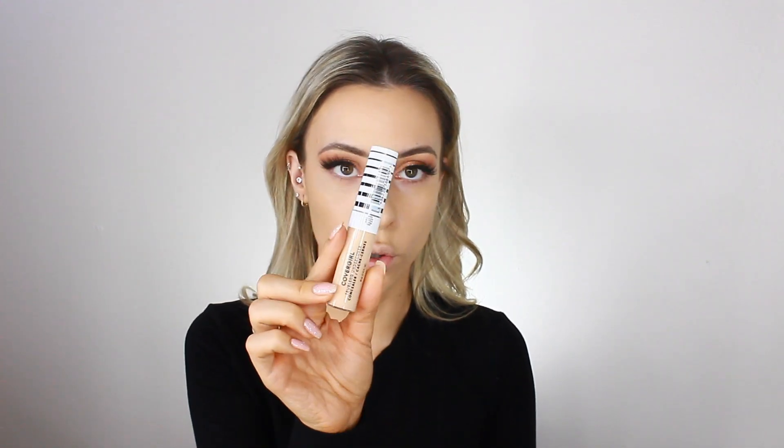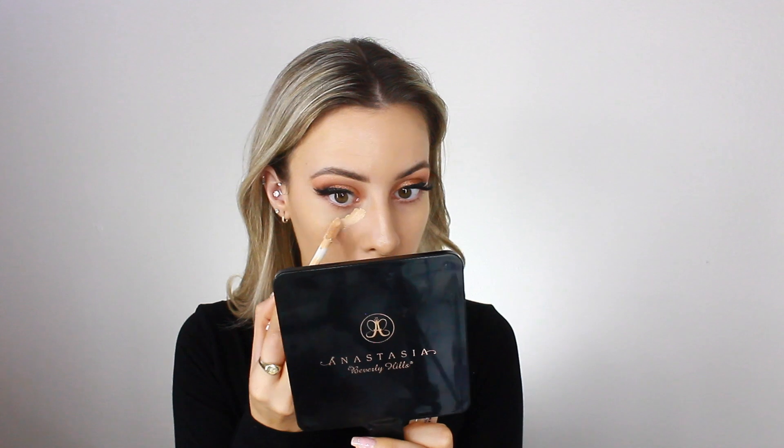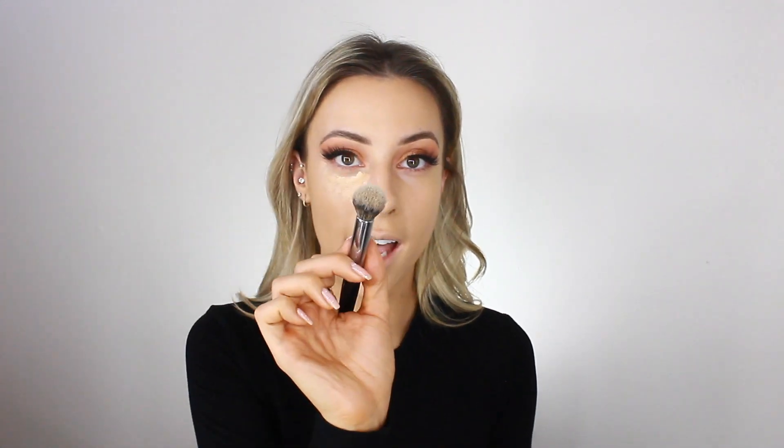For concealer, I'm using the CoverGirl True Blend Undercover Concealer in the shade Golden Natural. It looks a little dark but it ends up fine — I used this yesterday and really liked it. I blend it out with my Morphe E8 brush. I've been liking my concealer to be almost the same shade as my foundation rather than a super bright under-eye concealer.